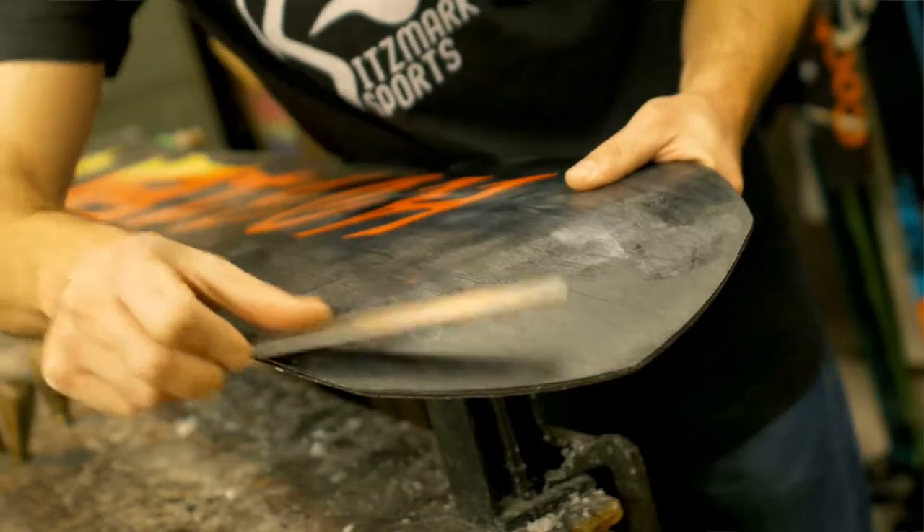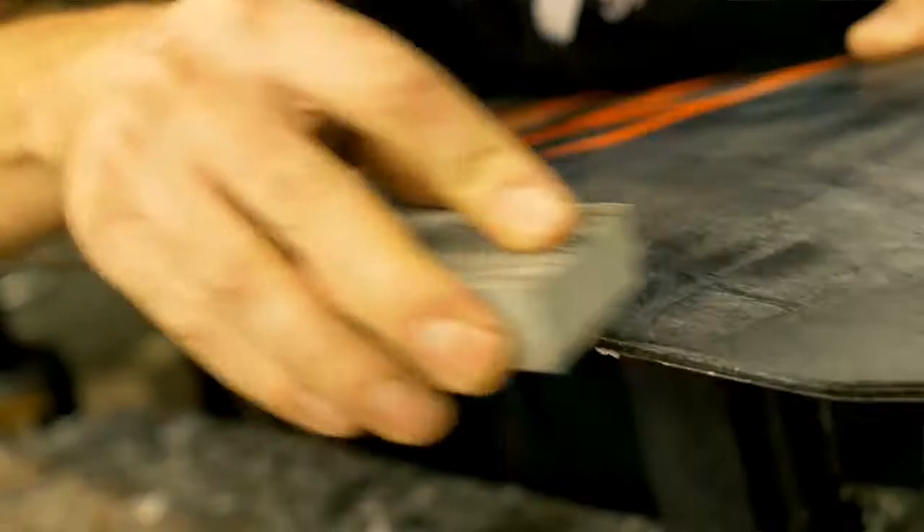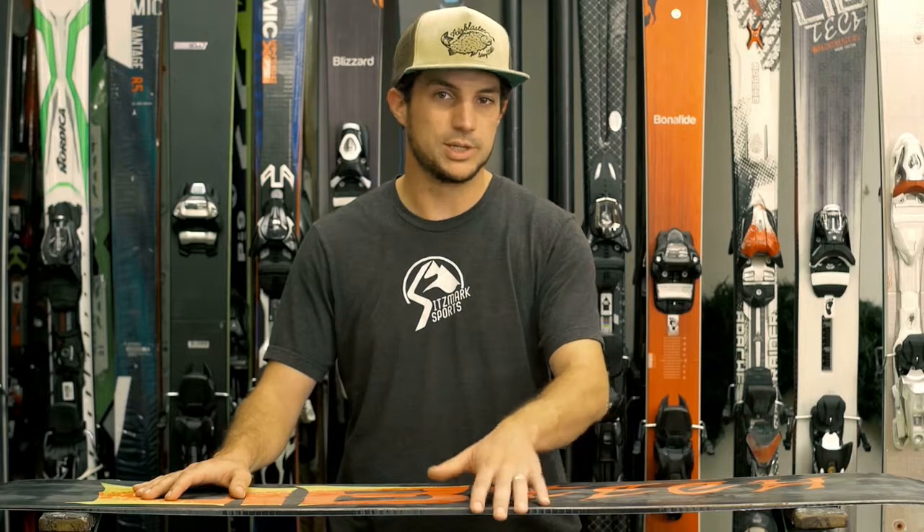The first thing we do to a new ski or snowboard is detune the edges on the tip and tail to prevent them from being overly sharp, catchy, or unforgiving. This allows the edge to stay sharp through the midsection of the board while staying loose and forgiving on the tip and tail.